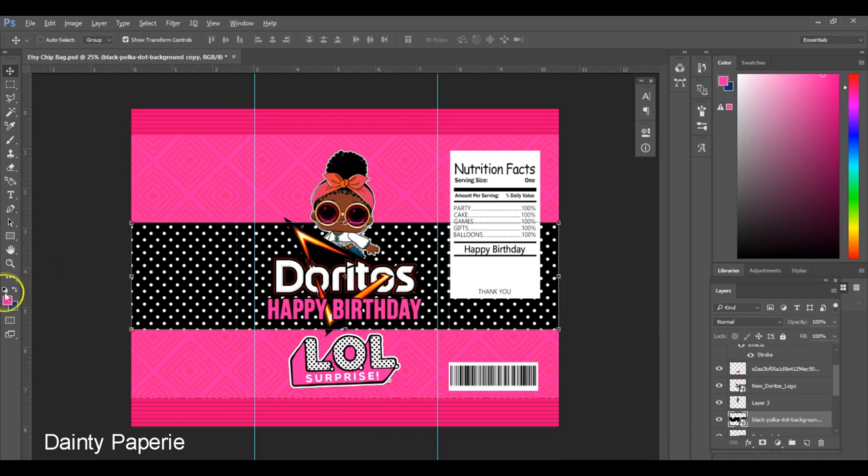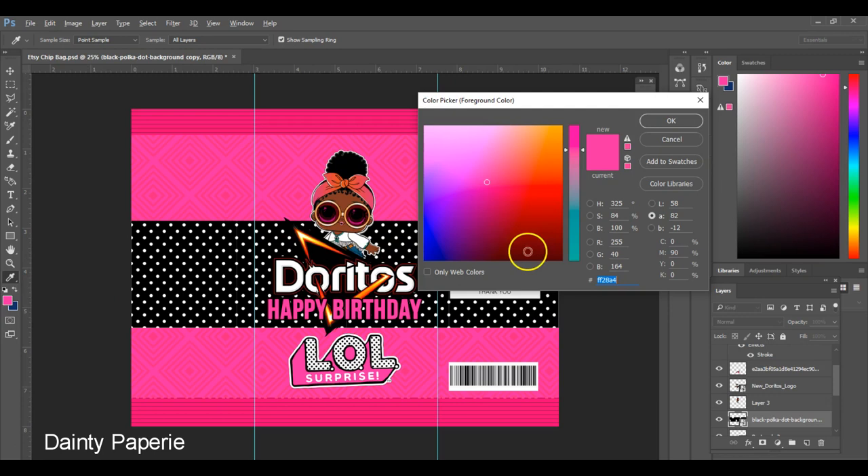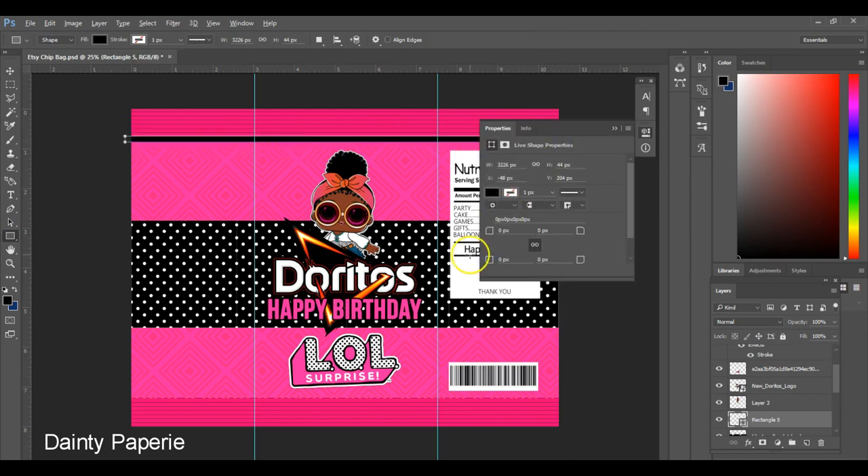I'm also going to add another black border and place it at the top and the bottom.